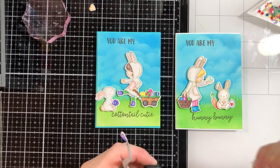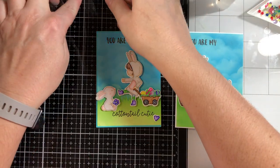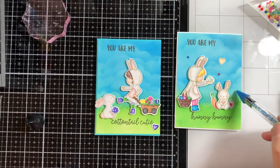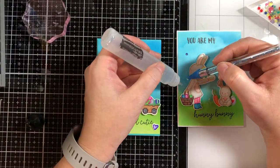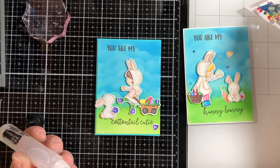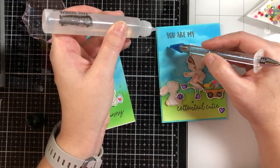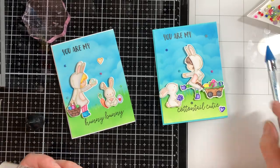I decided to bring in some hearts that I had colored from a different set — I had them laying around and wanted to add them. I also bring in some unicorn rhinestones from my stash — I believe these are Pretty Pink Posh unicorn rhinestones — and I'm just setting them around where I think it looks good. I'm attaching these using Brutus Monroe clear glue and my jewel picker to help me get a hold of them.